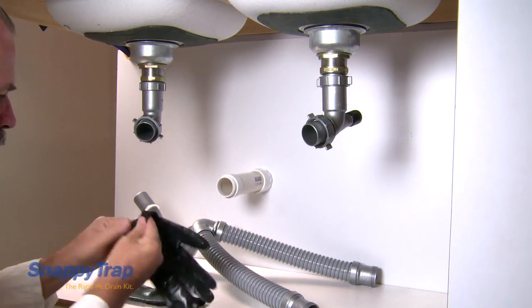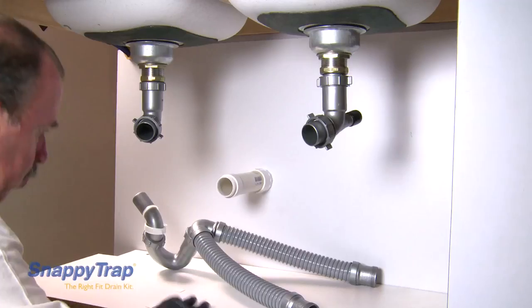Using gloves, estimate where you need to cut and cut the tube with a hacksaw.